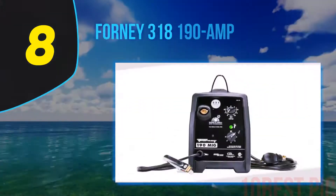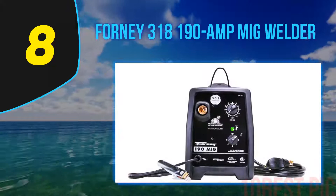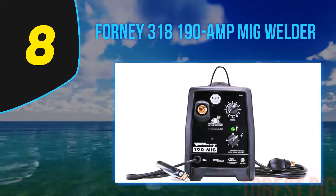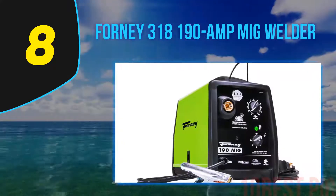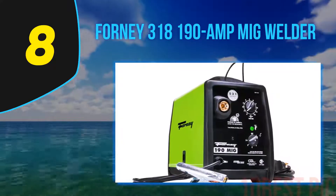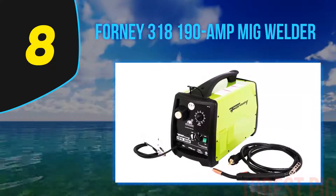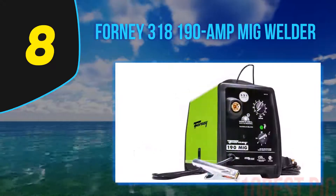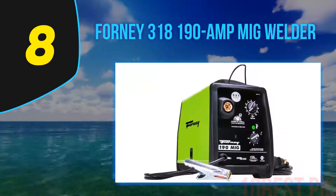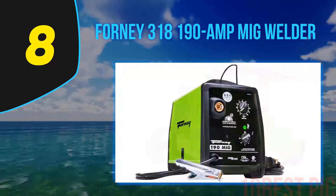Number 8 on my list: Forney 318 190 Amp MIG Welder. Forney have built a simple, mid-range MIG welder that's solid and reliable. It has some good power for the price but doesn't have as good a duty cycle as the Hobart 190 or Lincoln 180. Forney aren't one of the big three brands, but this machine is still solidly built. If you want a basic 220V welder without any special features, this is a good choice.